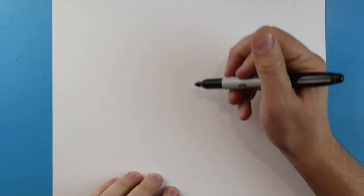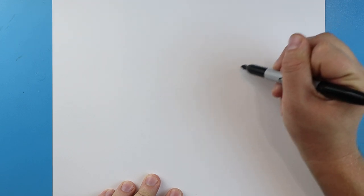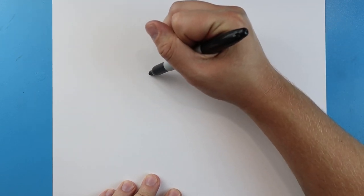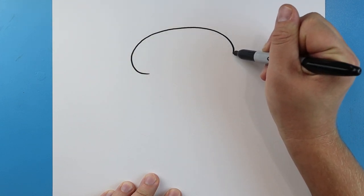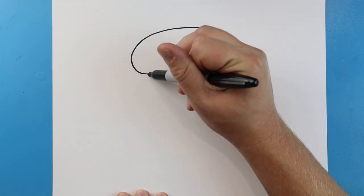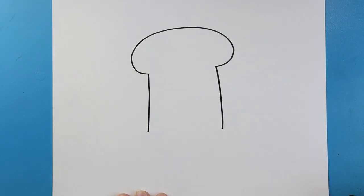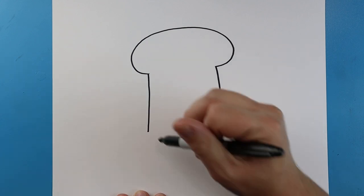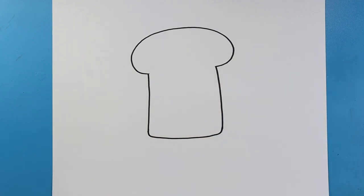To start off with our bologna sandwich we're gonna begin with the top of our sandwich. I'm gonna start right here and make a nice line that's just gonna curve around and come over to here, then draw a line that's gonna come down on each side, and right across here we'll make a little line that connects both of these together.